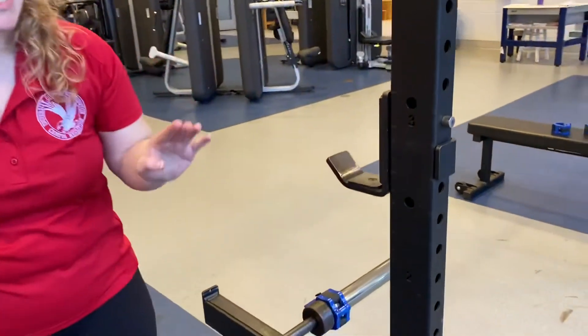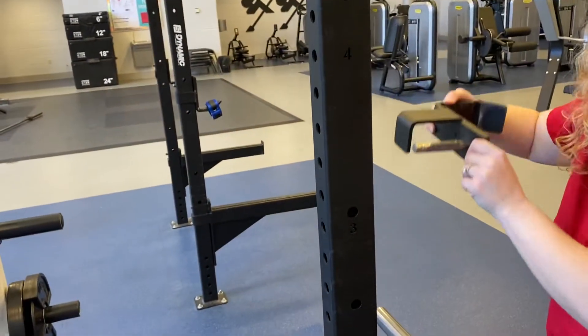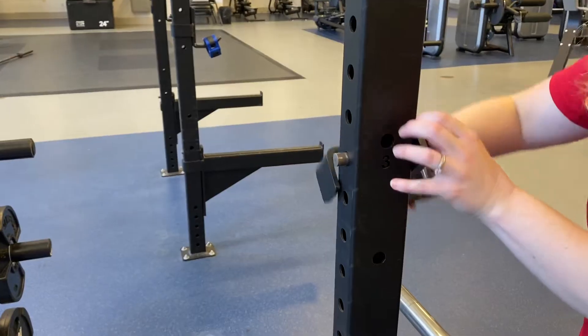You want to make sure that it is even on both sides or else you'll have a crooked bar. So again: twist, pull — I'm just below the number three over there — slide in, and twist.